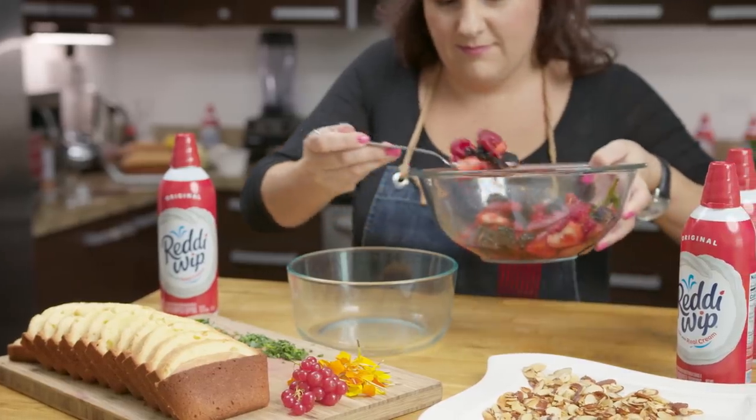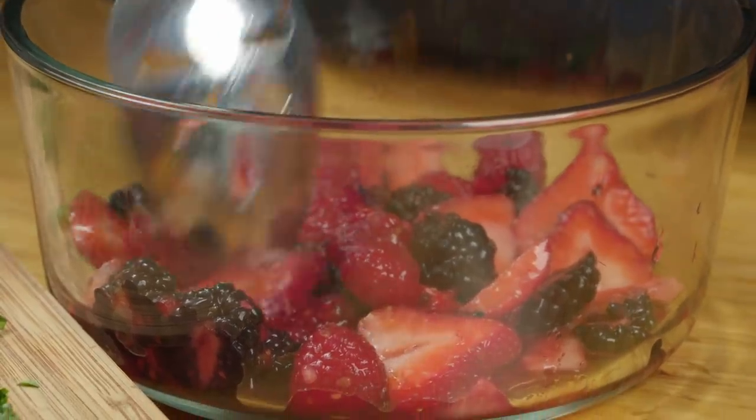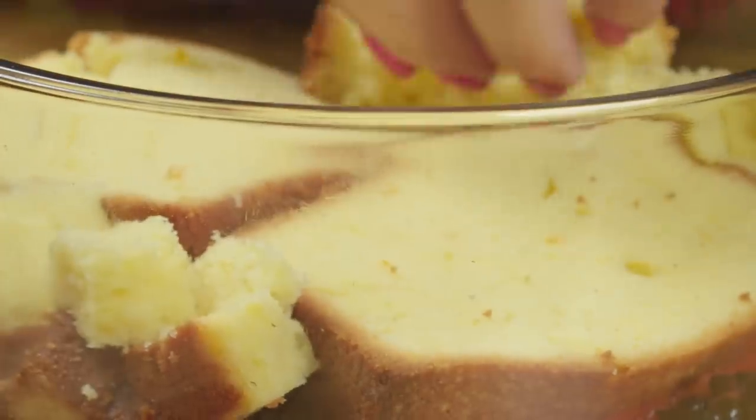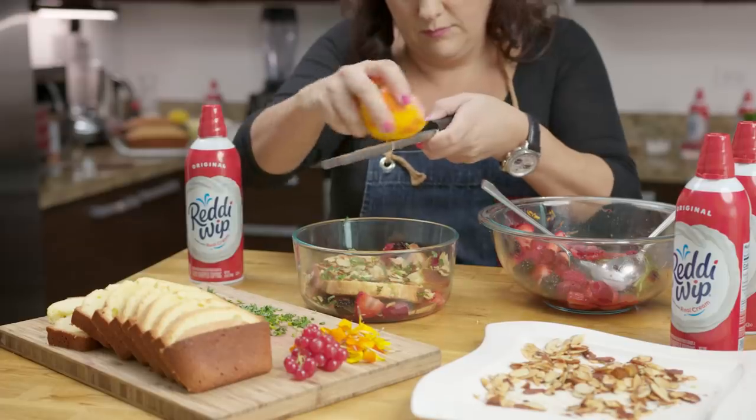I like to make this dish the traditional way in a large glass container. Start by putting the berries at the bottom. Top them with slices of pound cake, breaking them up to fill in all the holes. Then add toasted almonds, herbs, and orange and lemon zest.